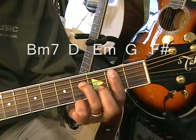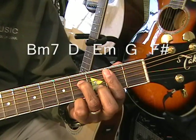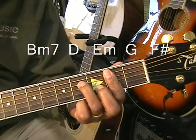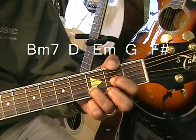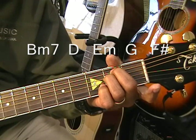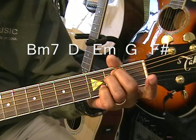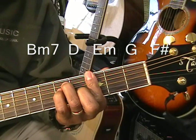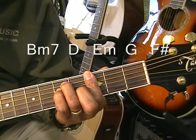B minor 7 is the first chord, then D, E minor, and then a G — like this. G on the fretboard.